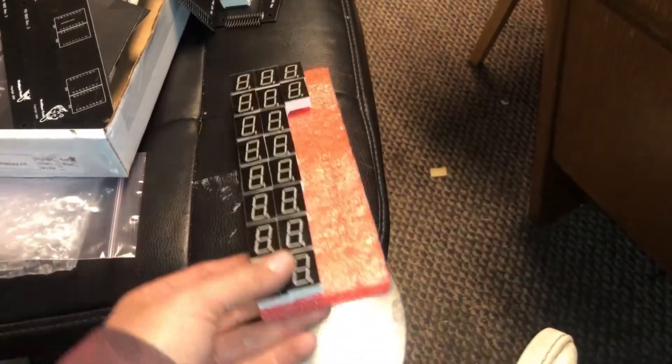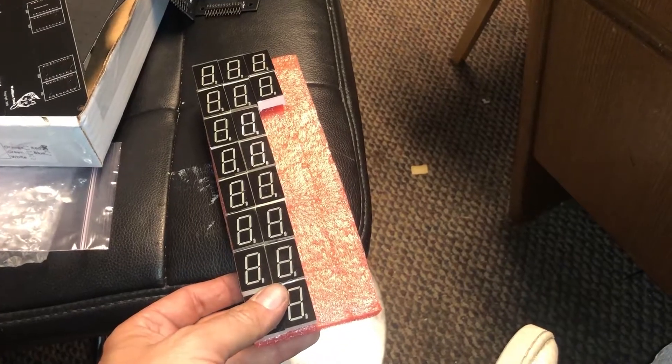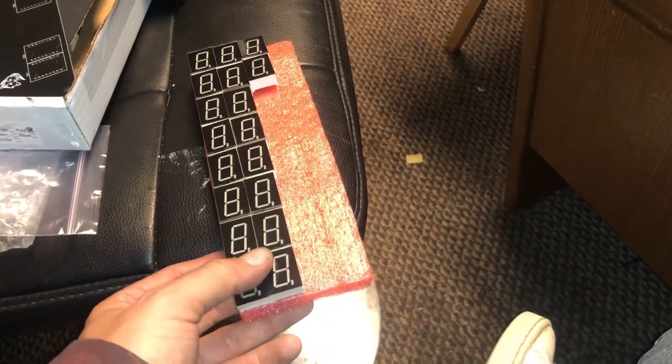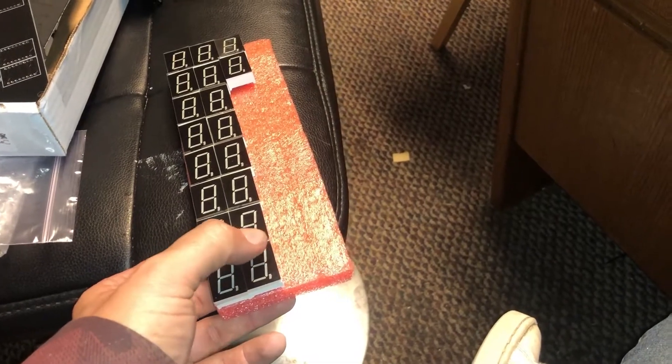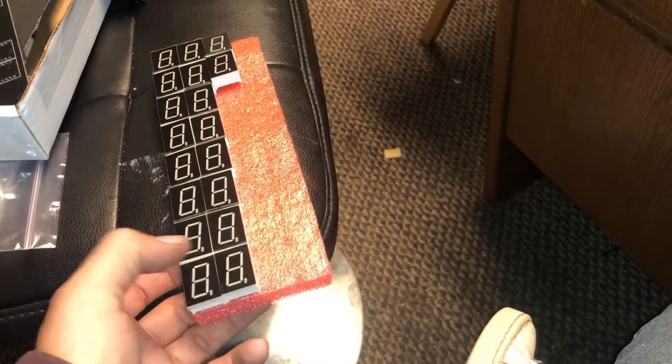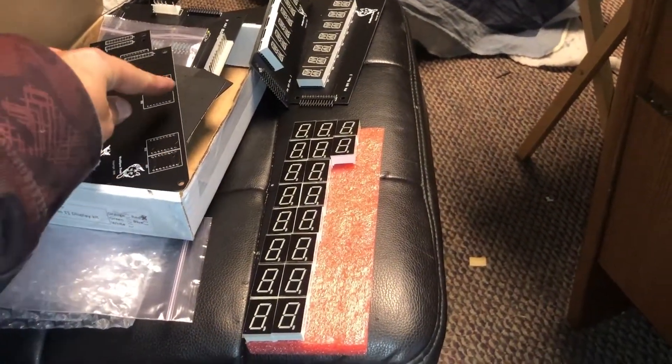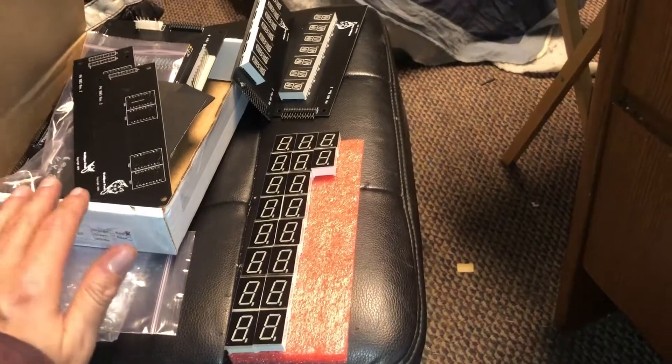The rest of them get seven-segment boards — one, two, three, four, five, six, seven segments and a comma, so eight I suppose. This one has two digits on each side, and the other ones will have seven across each one.